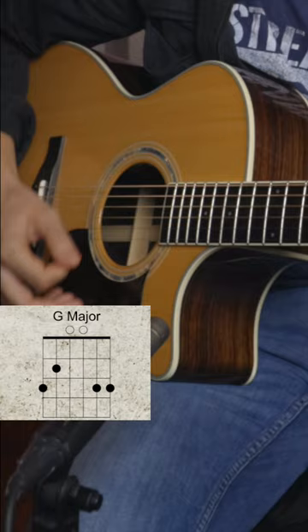Now don't worry, you can look down. I'm looking at the camera because I don't need to anymore, but that took years for me to be able to do. So feel free to look down, and with that pick, try to hit the bass, then strum. Try it out.